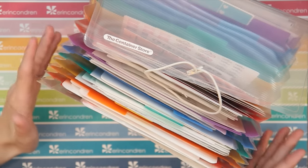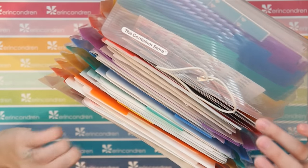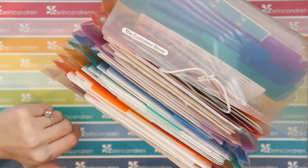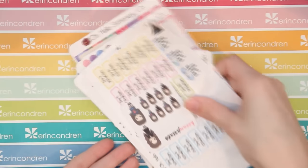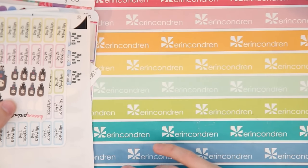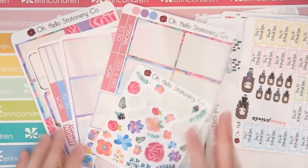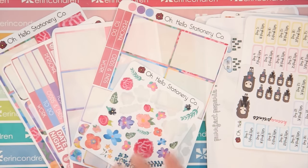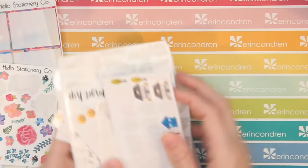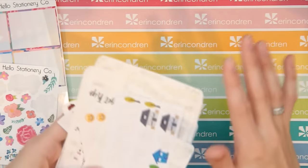Let's get into each of the categories. I don't use all of the sections in the accordion file — I actually have quite a few blank ones in the back. So let's dive in and I'll show you a little bit of my sticker collection as well. This first front section is all of the stickers I reach for on almost a daily but for sure weekly basis — what I use most regularly in my plan-with-me videos. In the back of this section I always keep whatever stickers I'm using for the spread that week, whatever color scheme I'm doing.